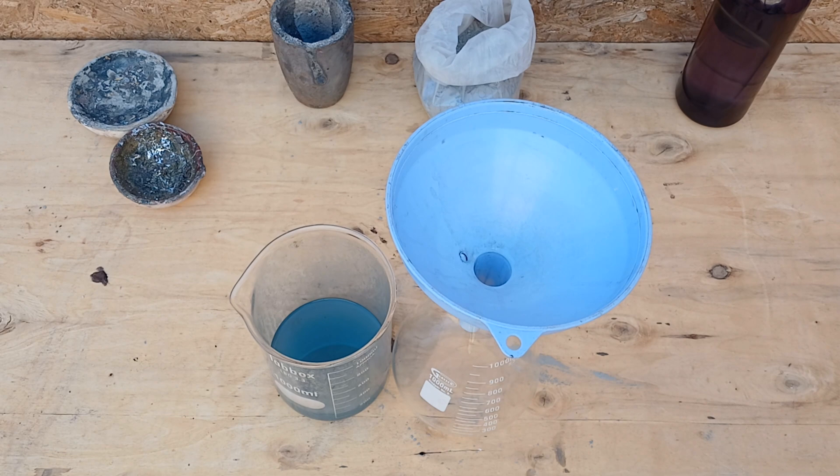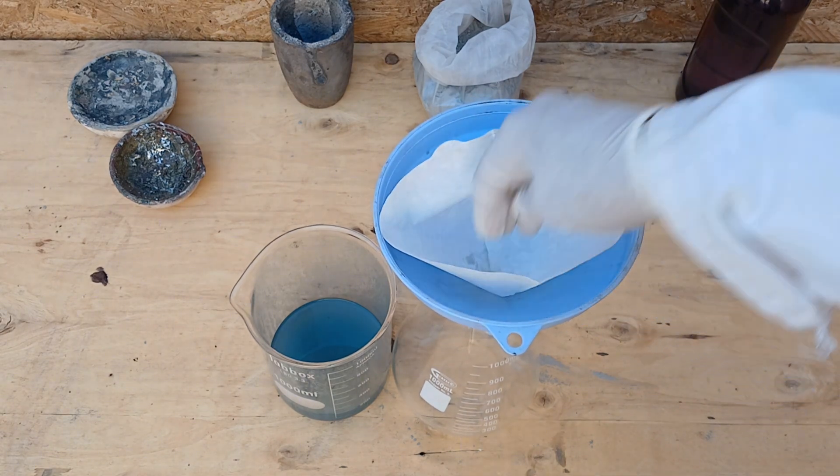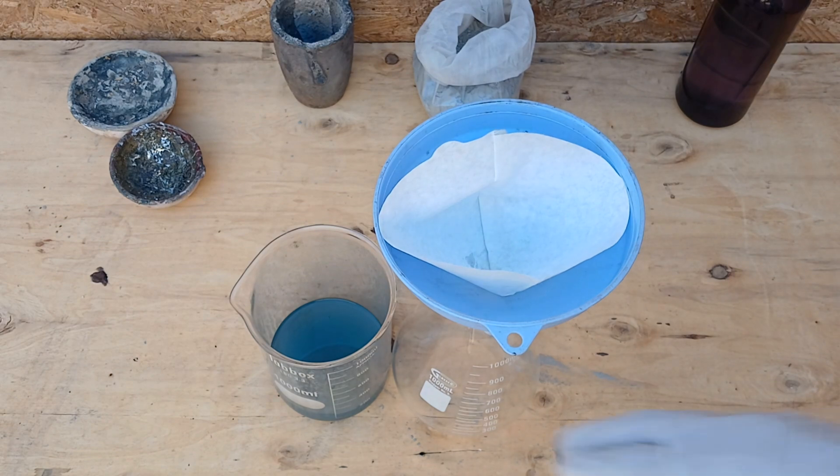Warning: the process shown in this video involves highly corrosive acids and should only be done outside or in a fume hood.